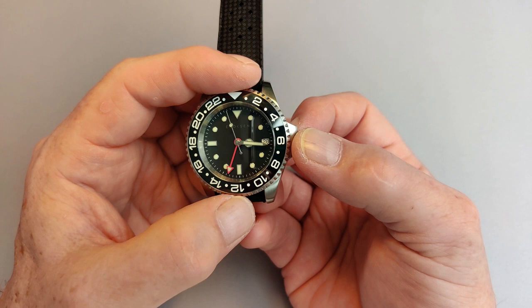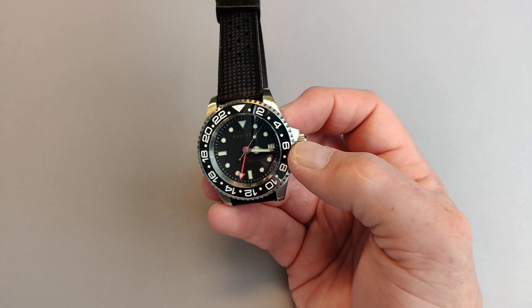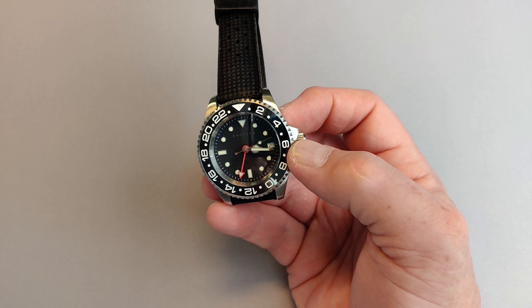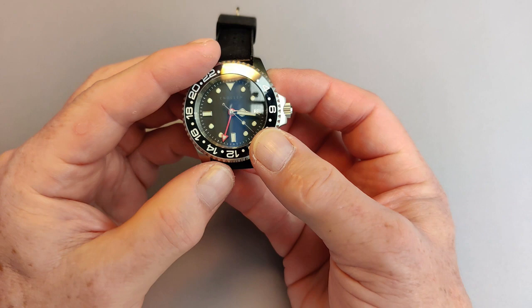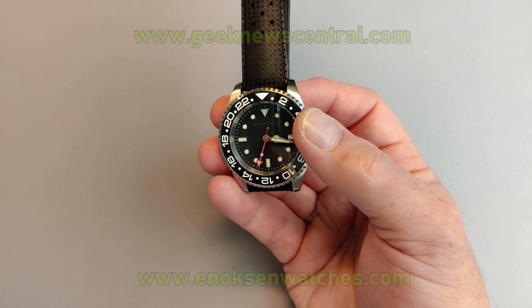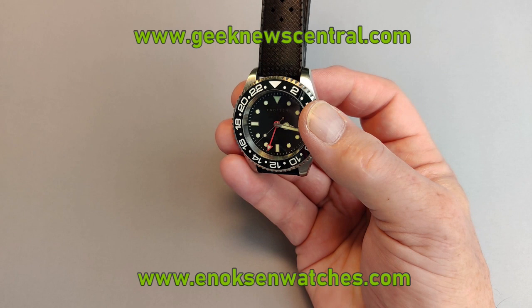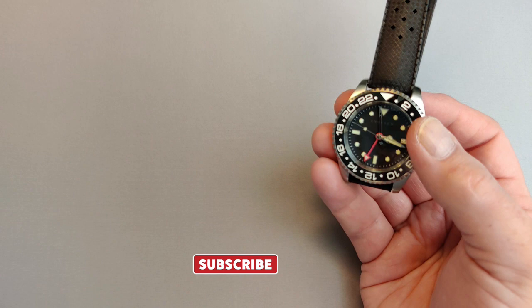So I think we'll wrap it up there. This is the Roam from Enoksen Watches. As I said, it's currently priced at £285 on sale, with an RRP of £375 — for a GMT, that's an absolute steal. I'm pretty pleased with it, it looks good, and it's a perfect holiday watch with its 300 metres of water resistance. If you're interested in Enoksen, head over to enoksen watches.com — that's E-N-O-K-S-E-N watches.com. This is Andrew for Geek News Central and the Roam GMT.